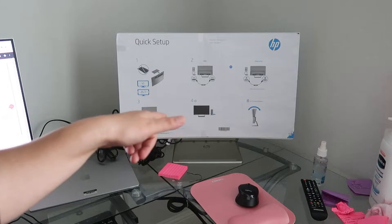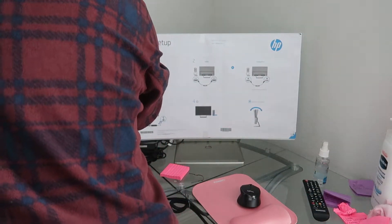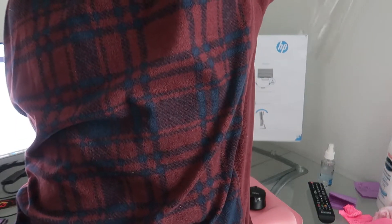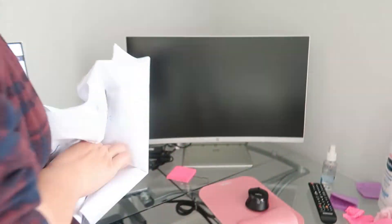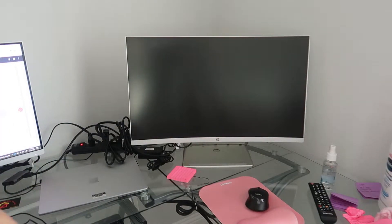Now I'm going to unwrap this paper. Okay, so this is how it looks — I'm going to be turning it on now.